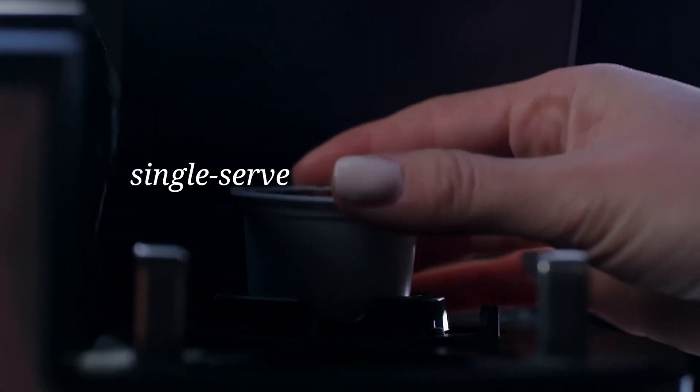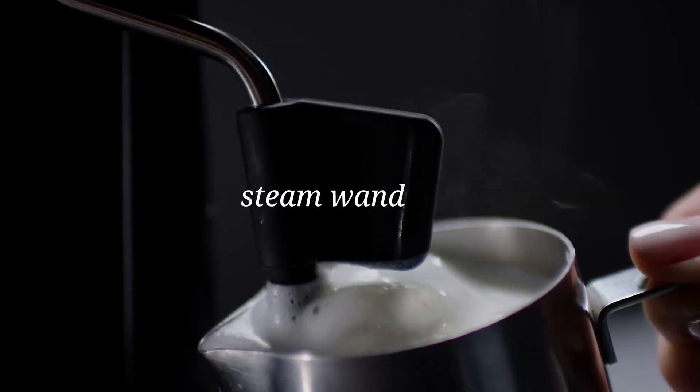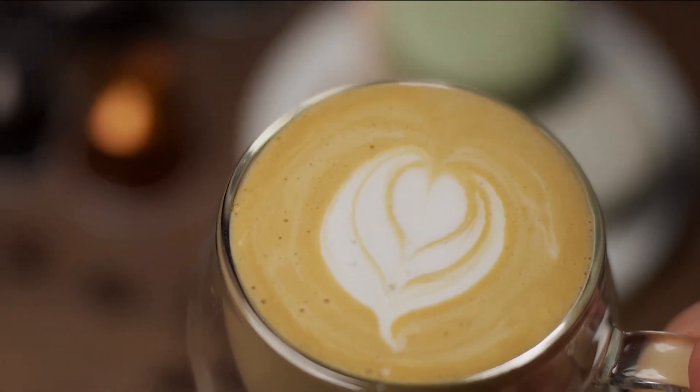In this video, I will share with you the top 5 best dual coffee makers in 2024, based on extensive research, user reviews, and where possible, personal experience.